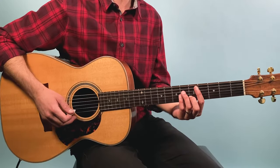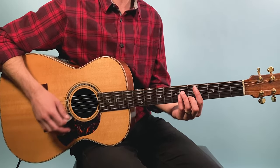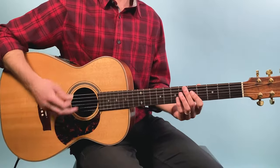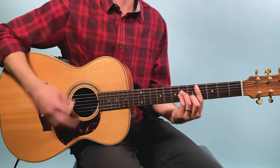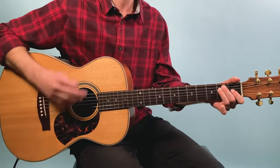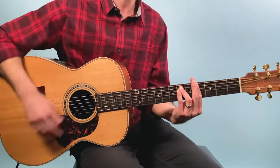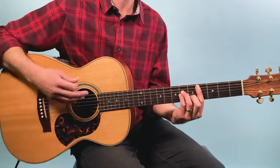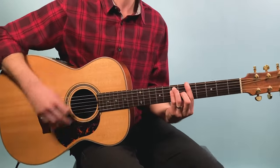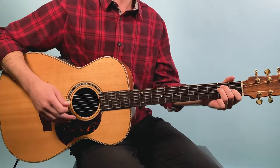Let's break down how to play Sister Golden Hair as recorded by America. We're going to start off with the intro that begins with acoustic guitar strumming away. Here's what it sounds like — one, two, three, four. Then we start the verse there.